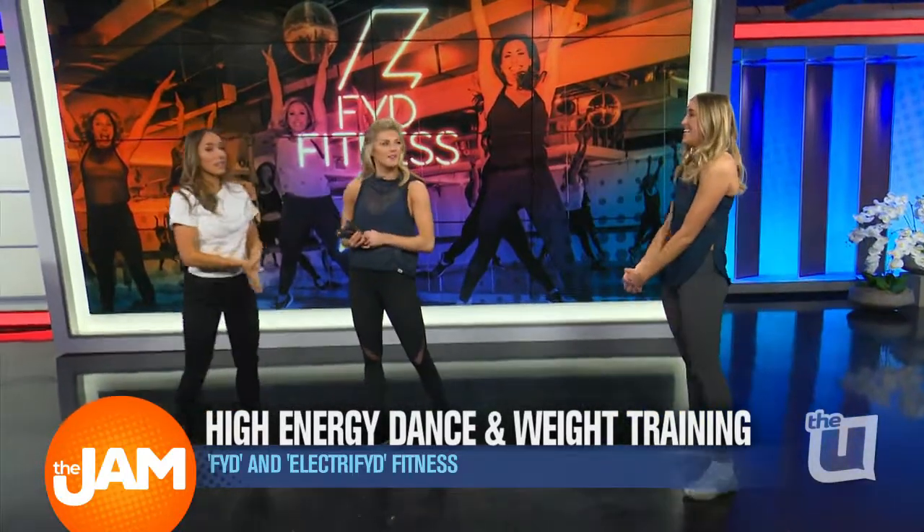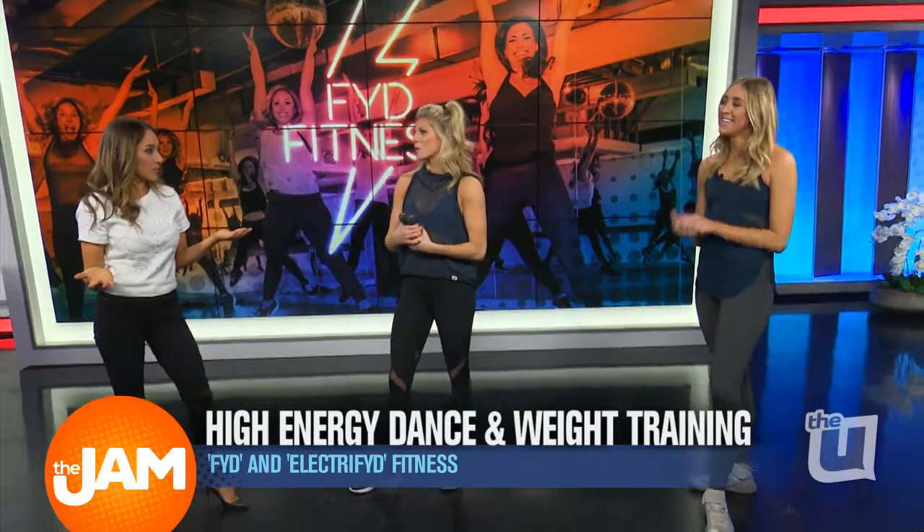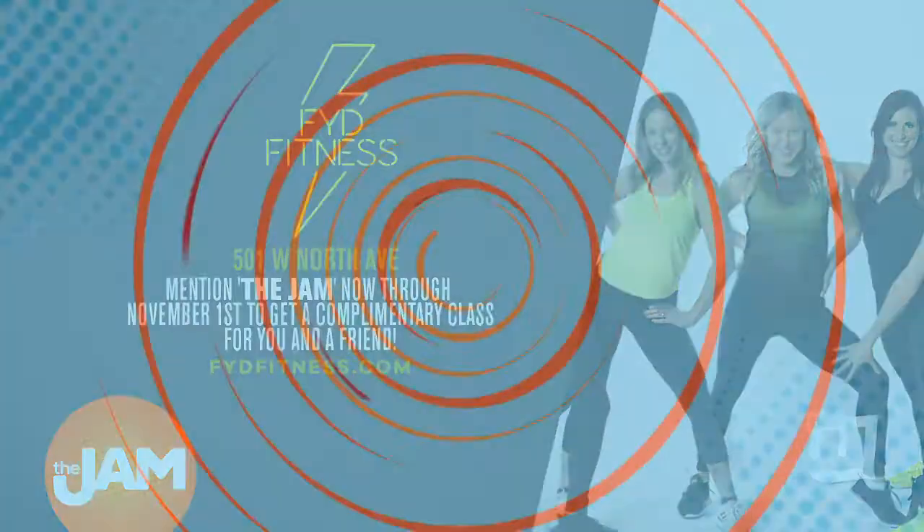Megan, thank you so much. Thank you for having me — this is really fun. So there's actually a special promotion for The Jam. If you mention The Jam, you can come in and take class for free all the way up until February 9th, you and a friend. Just go to 5fitness.com, look for the schedule, mention The Jam, and you get to come in for free.